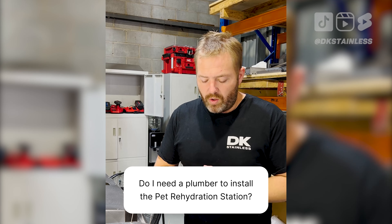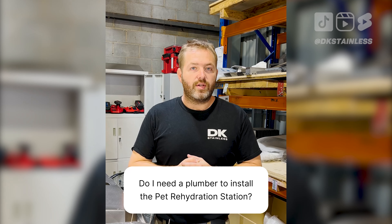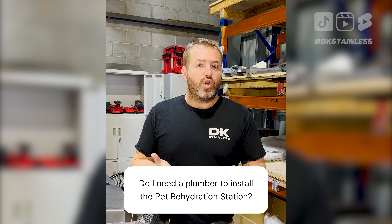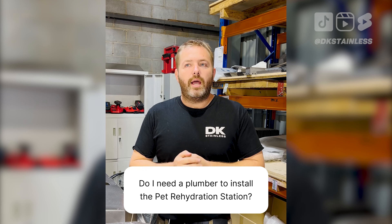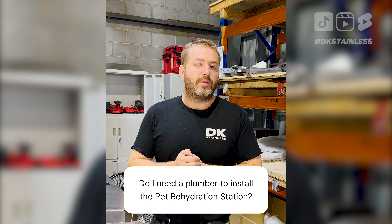One of the questions we got was: do you need a plumber to install your rehydration stations? Short answer is no — we have designed this to be a do-it-yourself. However, if you want the most professional install then I would highly recommend a plumber.